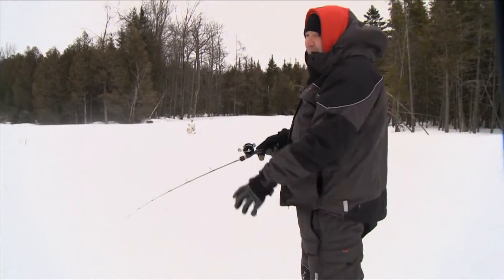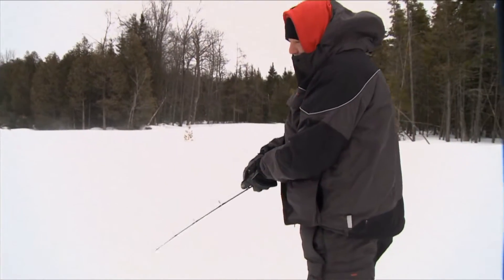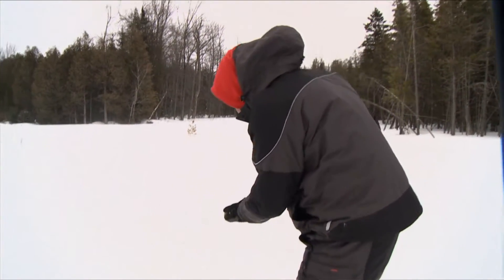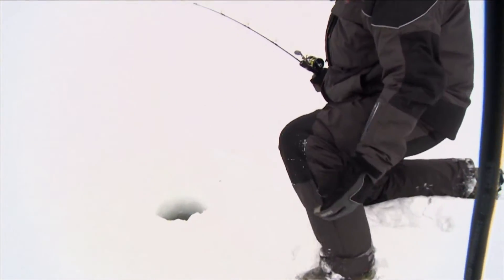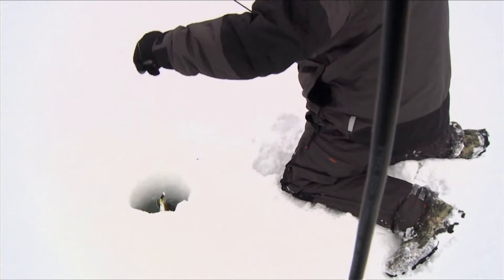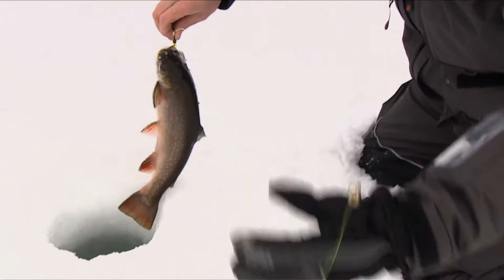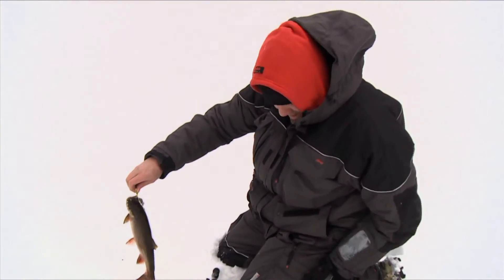Not a word of a lie — we just drilled this hole. I just put the Rapala hugger down, drilled this hole. Stuck. I didn't even scoop the hole. Brook trout! Look at that. I left my pliers in the shack. I'm back!